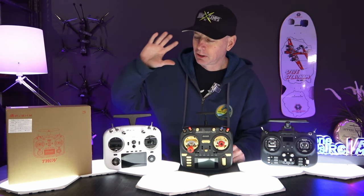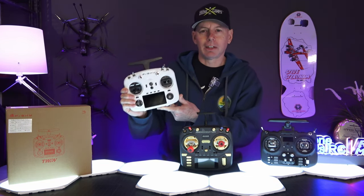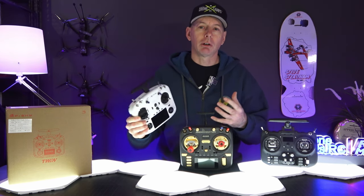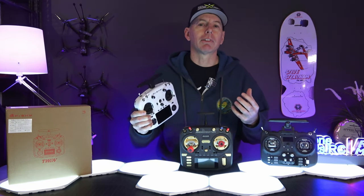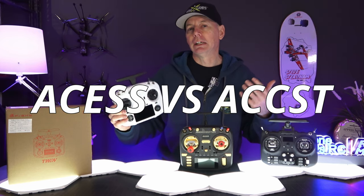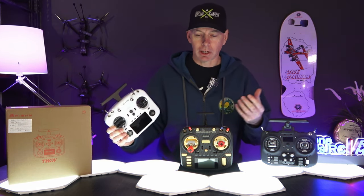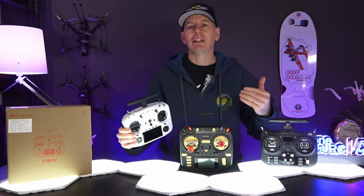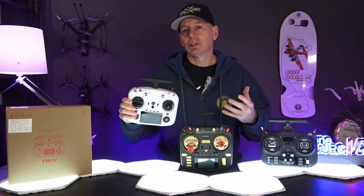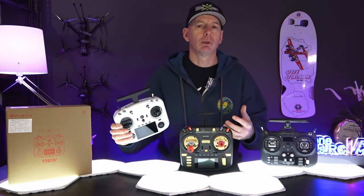This radio is not running EdgeTX. It has a non-foldable antenna, but it does look like my original X7. FreeSky used to be the go-to radio company, but there was some drama around changes that happened. The FPV community got pretty pissed about that, as well as the implementation of Access versus ACCST. All of a sudden, all of our D16 receivers weren't compatible anymore, as well as D8, and all of our tiny whoops didn't work with Access. They had to quickly update that firmware, which they did. Here we are in 2024 with a radio that is the twin series, seeming to compete with Gemini-style radios and modules.